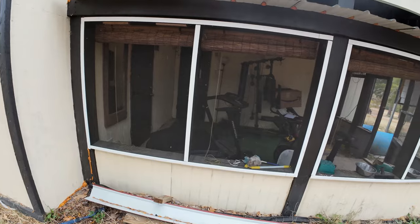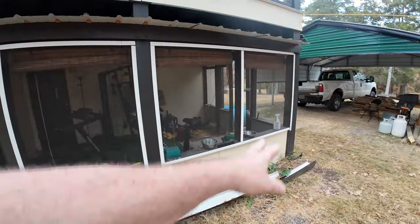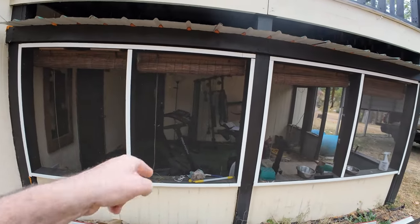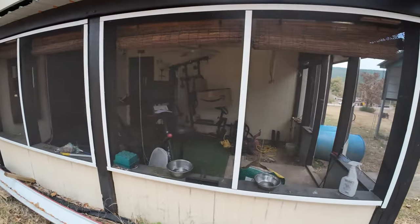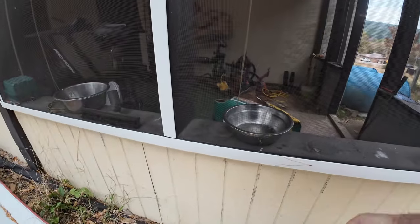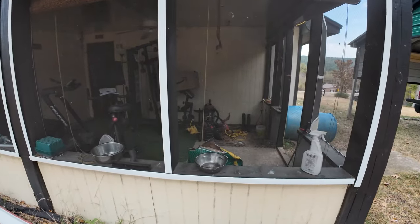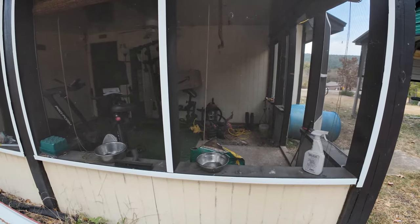Before we put any windows in, we're gonna put the whole T1-11 sheets up. I got enough to go here, then we'll cut out for the windows. I'm gonna have to do some reframing in here — not quite sure how. I've got this lip — I could just add a two-by-four, or we'll just leave that on and put a two-by-four there and go straight over it.